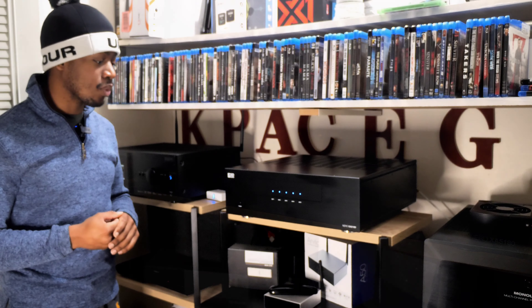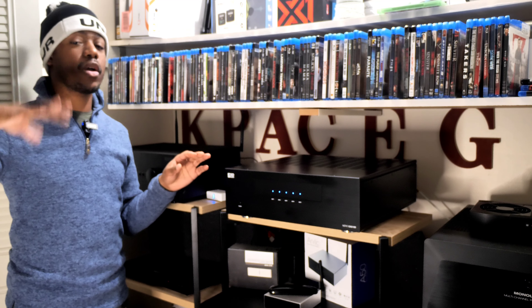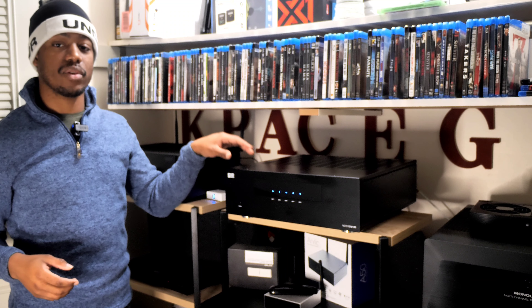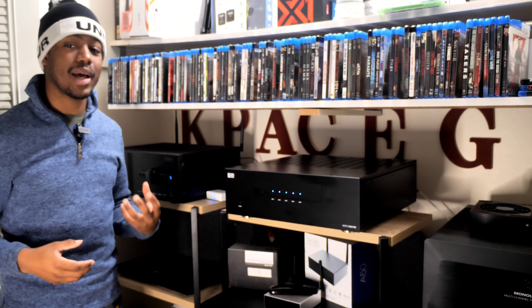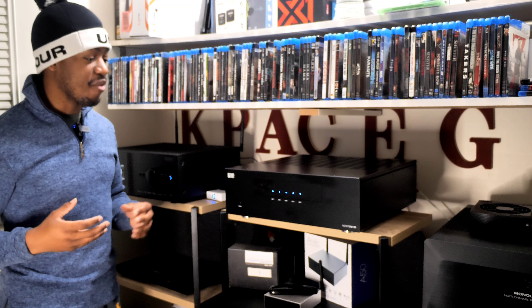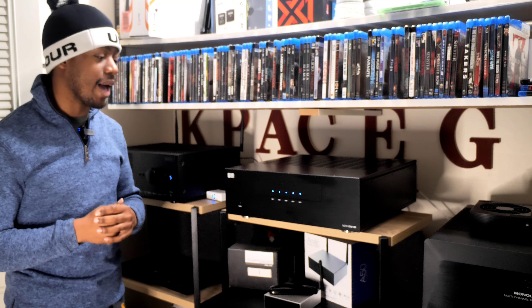Depending on how many speakers you have set up, you can get a lot more juice out of this. Primarily, this is going to be my Atmos amplifier, powering 4 of my Atmos speakers. But for testing purposes I also used it as my front left, right, and center stage amplifier — so I have a really good idea of what it can do. This amplifier is absolutely incredible, from the sound quality to the build quality to the power. I am very impressed, and the price tag is not bad whatsoever.